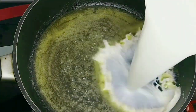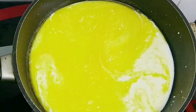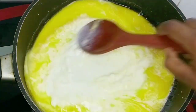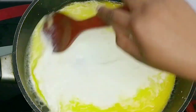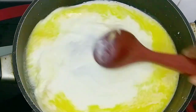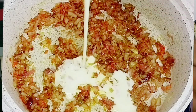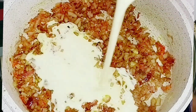Once you've added your butter into the pan, set your cooker to low heat so the butter does not dry out. After adding the milk, I let it heat up for about three minutes, stirring continuously to prevent lumps from forming.